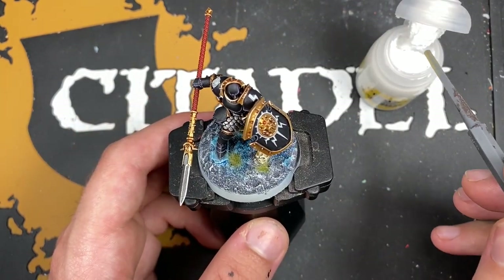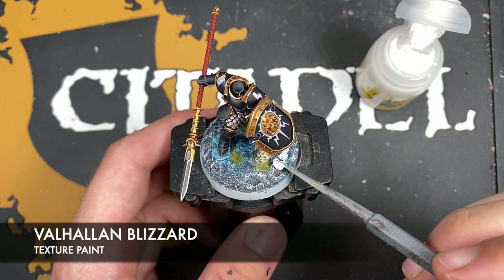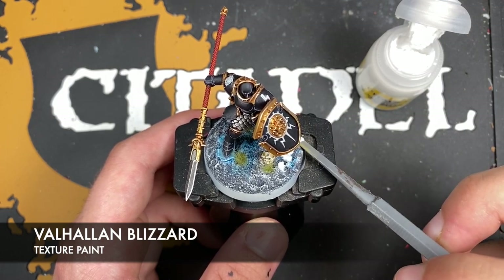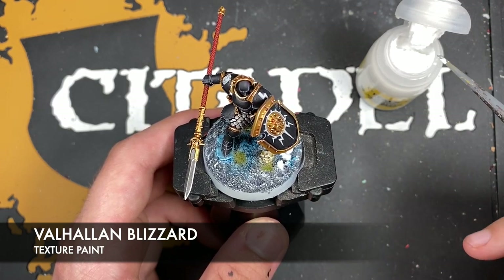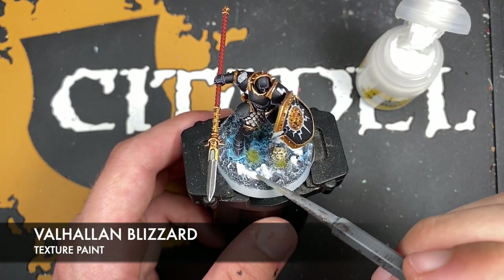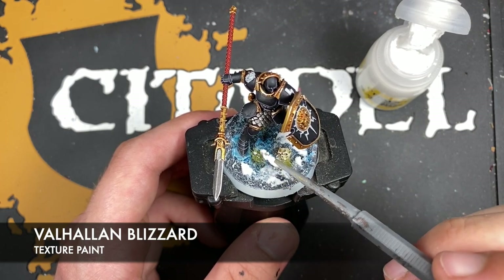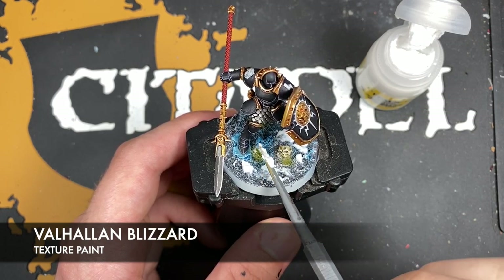With that done, what we then want to do is use some Valhallan Blizzard to add a snow effect. I find with Valhallan Blizzard that less is more, so just take it steady using your texture spreader or a brush if you prefer, to add snow here and there around the miniature and build it up until you're happy. On the tufts you can just dab it in so it looks like snow has fallen and caught in the grasses.